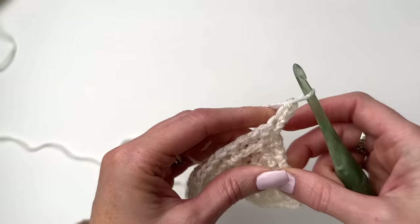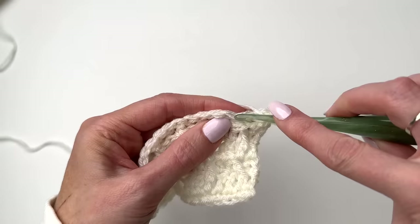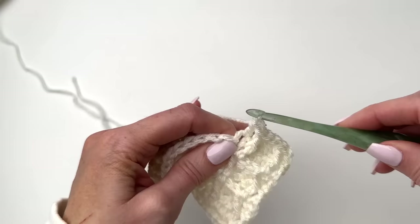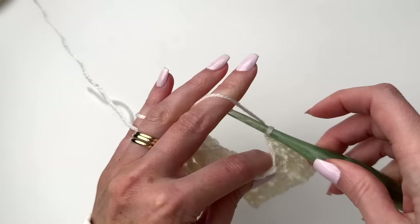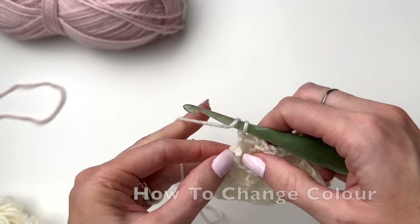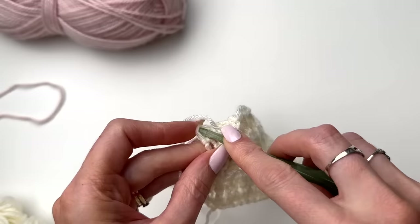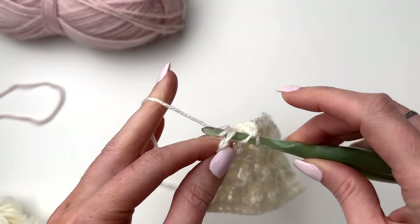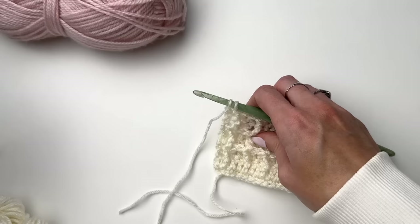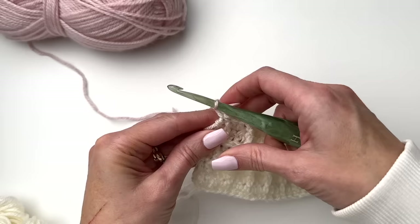We'll begin with the stacked double for our repeat of row two, then work a front post, and double crochet into the stitches that sit back. We'll be working the cream until we have 12 rows, not including the setup row. To change color, pull through, yarn over, pull through two, and we're changing color on the last two loops.